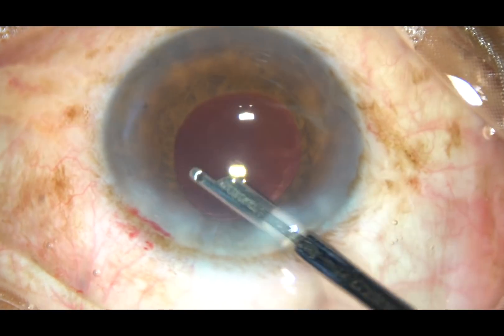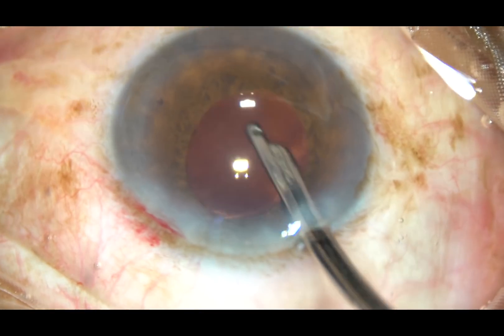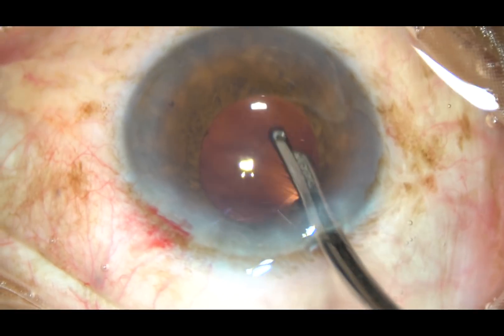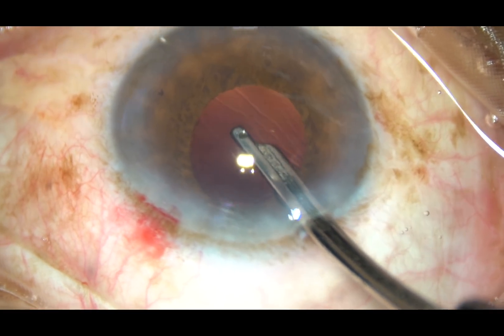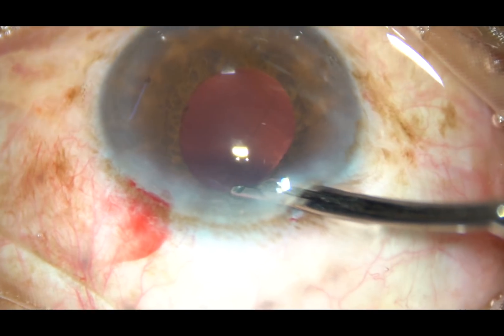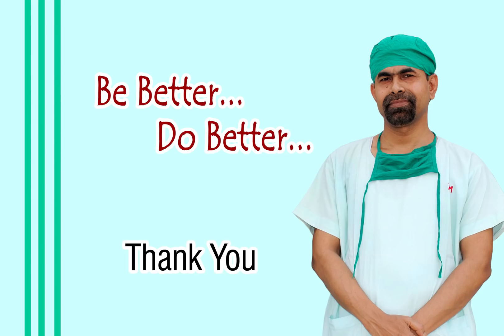Now, here it is — this is the final lavage of the anterior chamber. The side port has been hydrated and it has been closed. The anterior chamber is formed and the case is concluded. Thank you very much for watching. Hope this video will help you in developing your surgical skills and in the management of cases with IFIS.